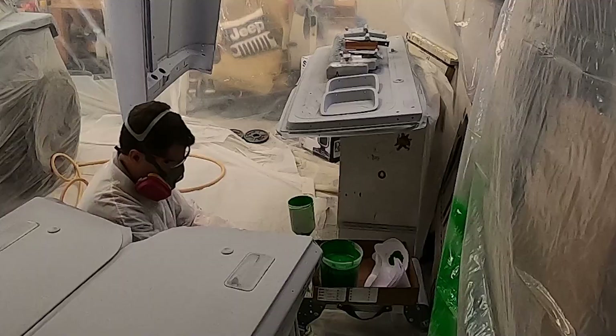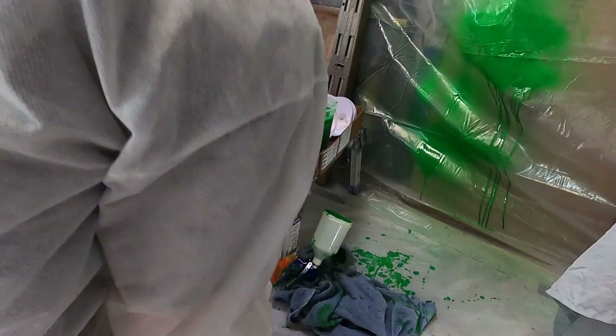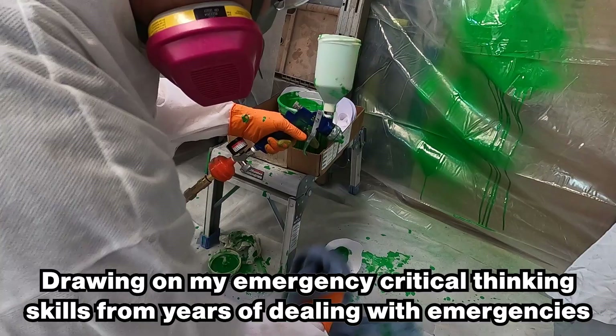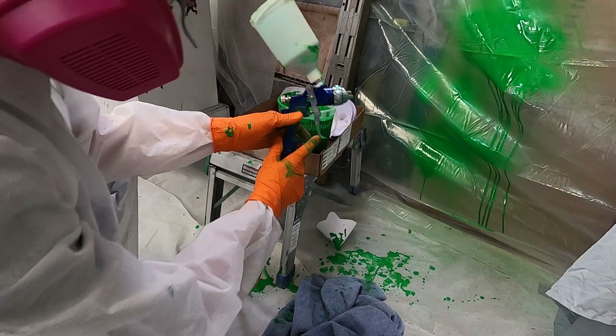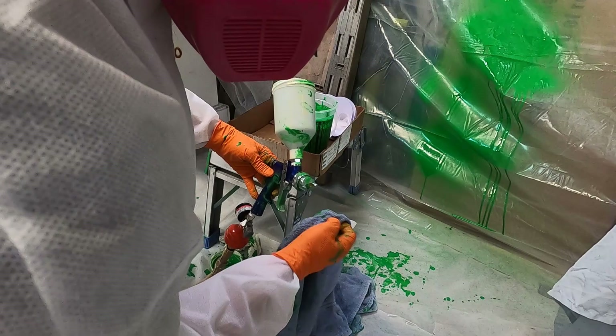I've got a huge mess here. I've got this tip on as tight as it'll get and it just runs out. The tip was clean. It just pours right out of that tip — it's like the tip's not sealing. I don't know if my gun is damaged.